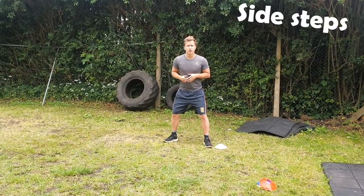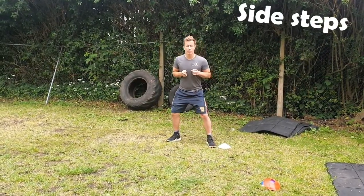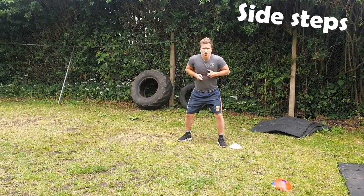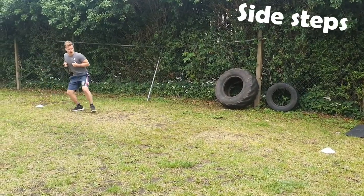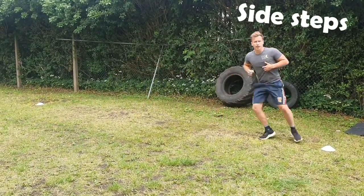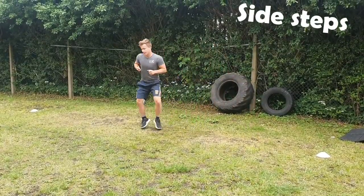The next one you're going to be doing is a side step. You're going to be pushing off one foot and coming across — push, push, push, push. Once you get to one end, push back and come back the other way, then go as fast as you can for 30 seconds.